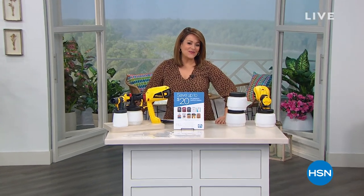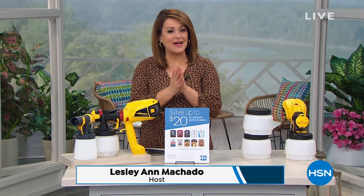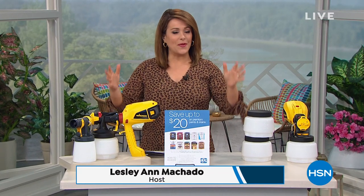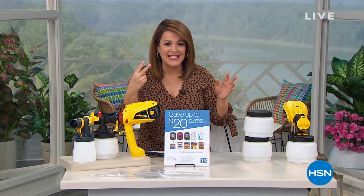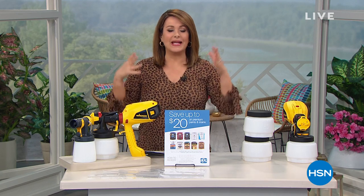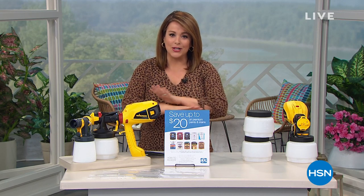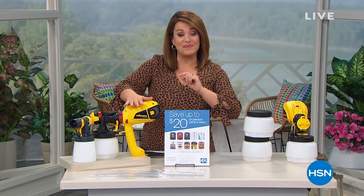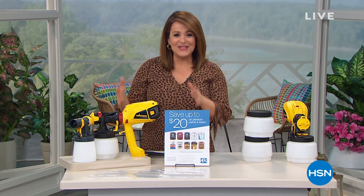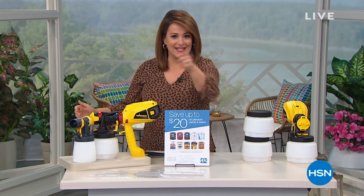Welcome into HSN, everybody. My name is Leslie. It is our countdown to summer, and I know that we're home looking at those home projects staring us in the face. How do you do it quickly and easily? Today it's all about Project Home. We've got that number one brand Wagner when it comes to do-it-yourself paint solutions worldwide, and an exclusive configuration that's going to make painting anything super fast and super easy.